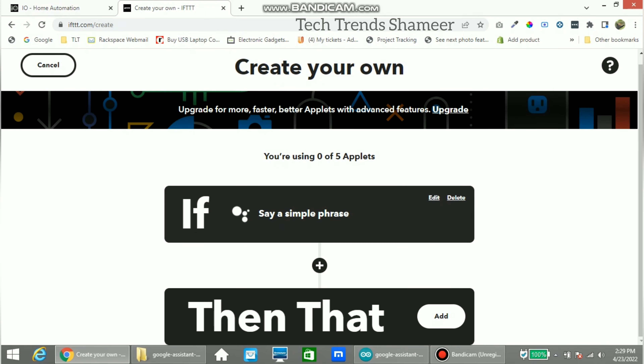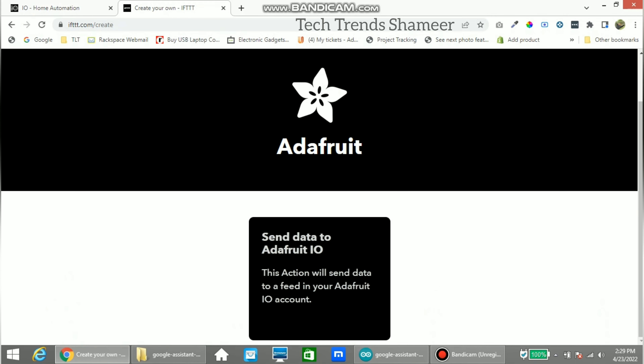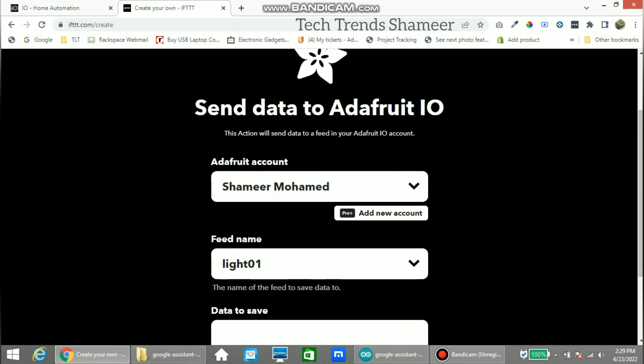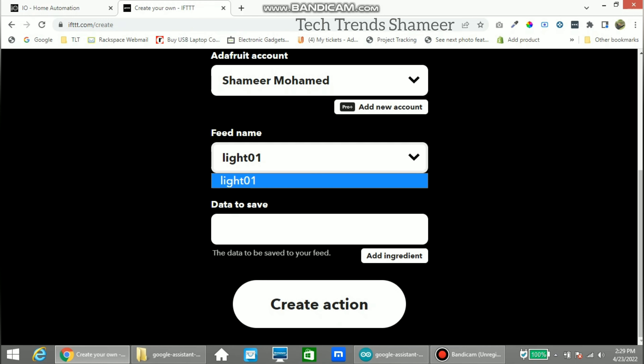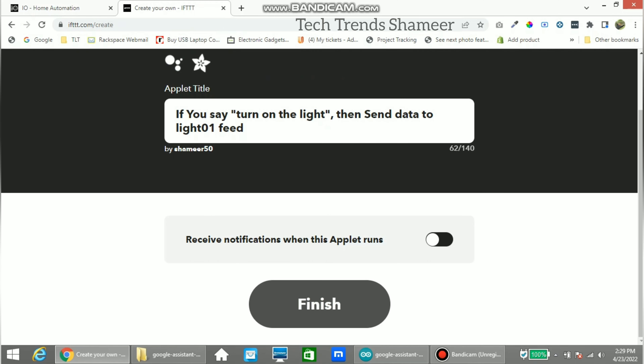Now in the 'Then That' section, click the Add button and select Adafruit. Click 'Send data to Adafruit IO'. Select the feed we created — since we have only one feed it is selected automatically. The data to save: since we are turning on the light, we give the value as 1. Click Create Action, then Continue, then Finish.